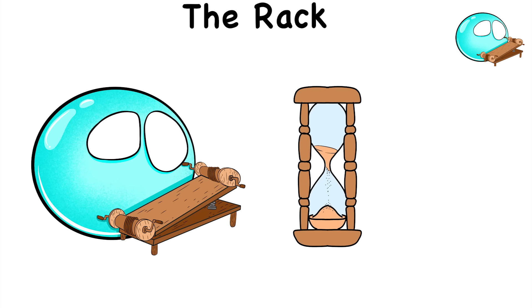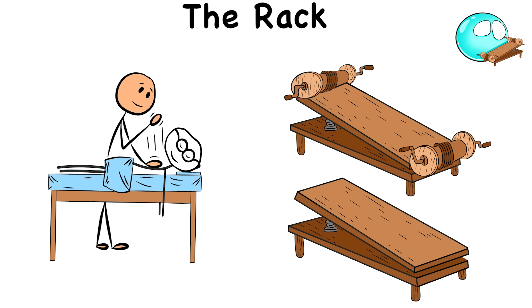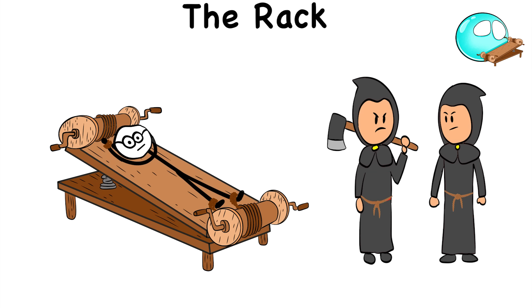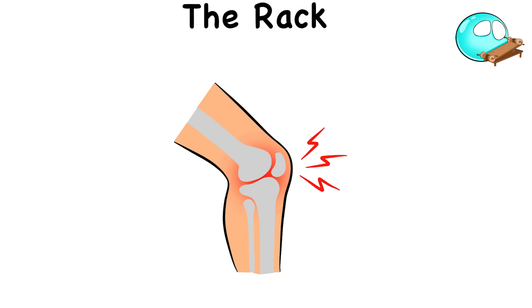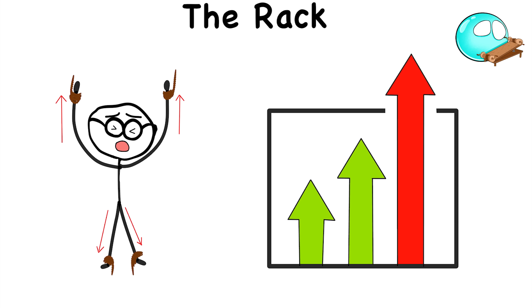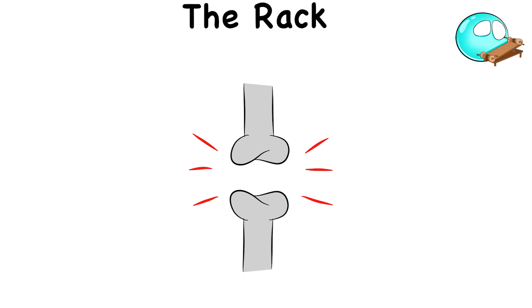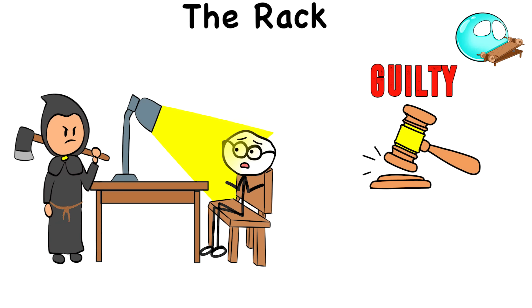The Rack. The Rack is a medieval torture method disguised as a visit to your physical therapist. This device was a wooden frame with rollers at each end. The victim's ankles and wrists are tied to these rollers as the torturers start turning the crank, allowing the rollers to pull the victim in opposite directions. It may initially provide relief by cracking those aching joints, but the Rack eventually pulls your body beyond its normal limits, stretching the victim like a chef stretches pizza dough, pulling those bones out of place slowly yet steadily. Victims often confess to pretty much anything, regardless of whether or not they're guilty, to make the agony stop.